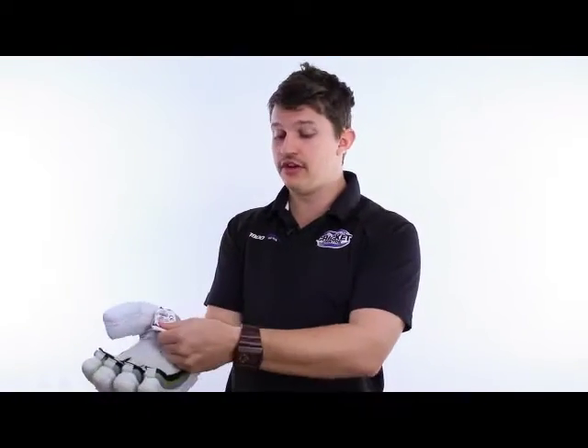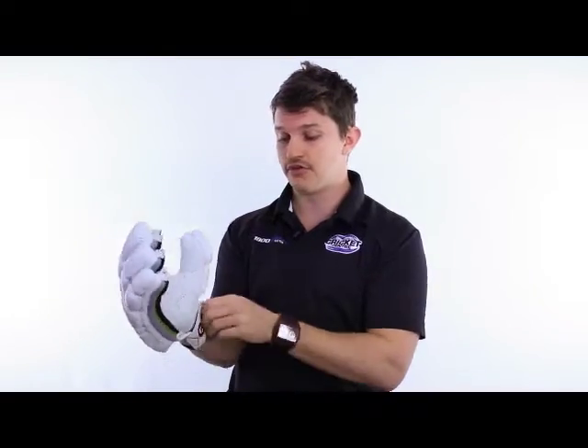It's got a nice soft leather palm on it. It also feels very, very soft on the inside there with the suede on your palm, and a nice split thumb.